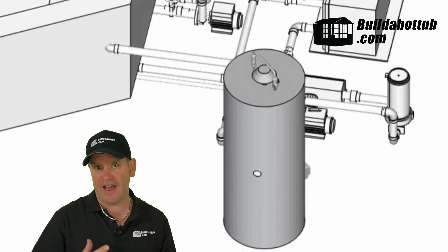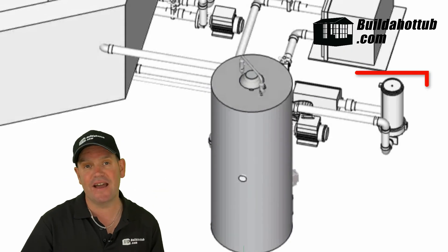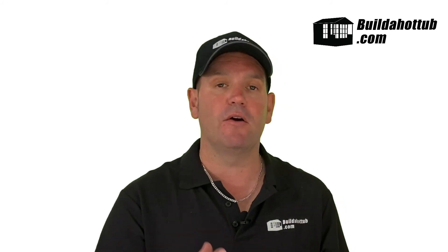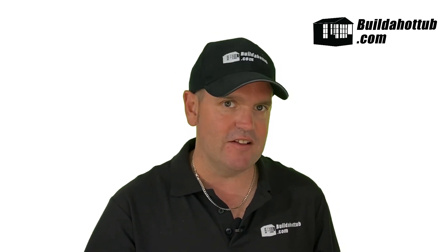Incorporating the filter into our plumbing layouts is pretty straightforward, and you can see behind me exactly where the filter sits in the order of things. We have the water being drawn from the hot tub, it goes into the inlet on the pump, out of the pump, through the filter, into the spa pack or the heater, and then back out into the tub. So it's really straightforward.